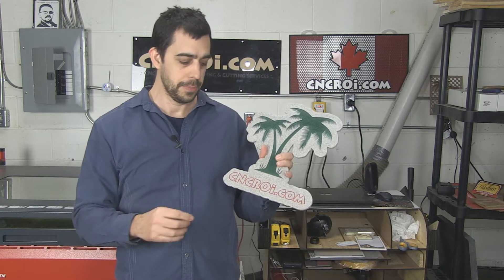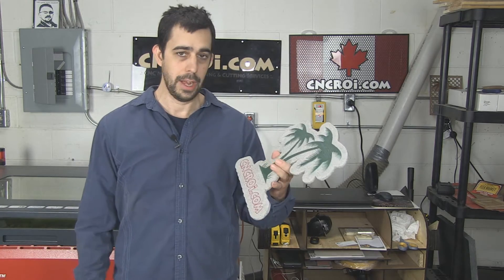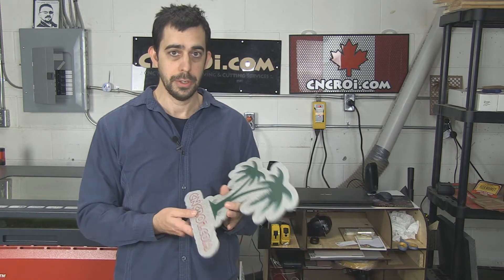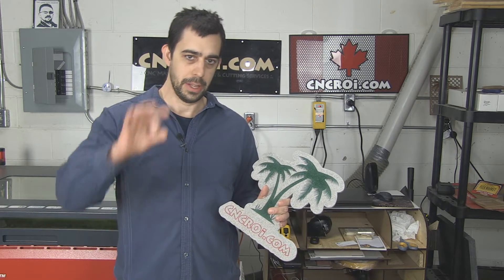The other advantage to a laser is that you have very, very fine detail. On this here if I wanted a thousand DPI, something microscopic, I could totally do it and paint fill it if I wanted to, and you'd actually be able to see it. With a router you're limited by the size of your bit.